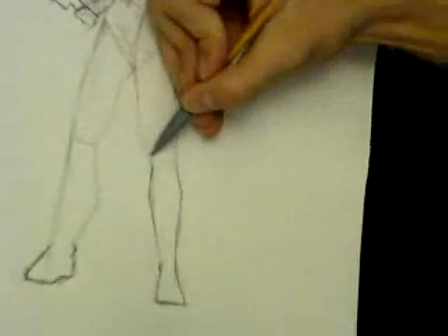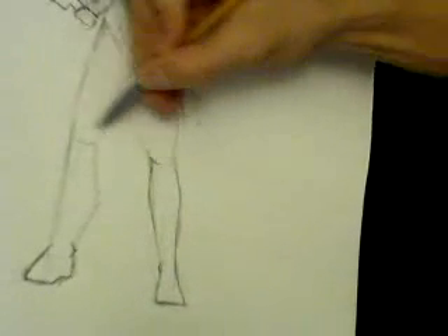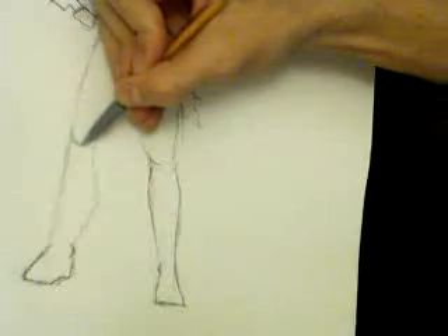Alright, so there we got some detail on the knee. And then I just go on to add in clothing. But I think I'll leave it like this for now.